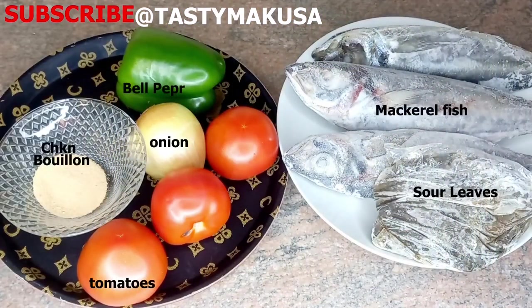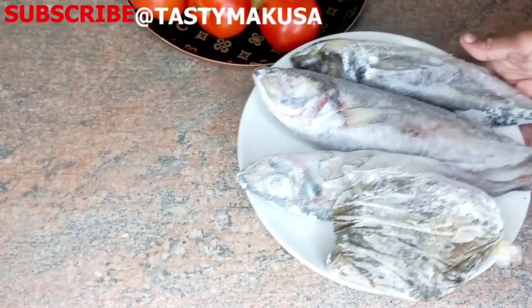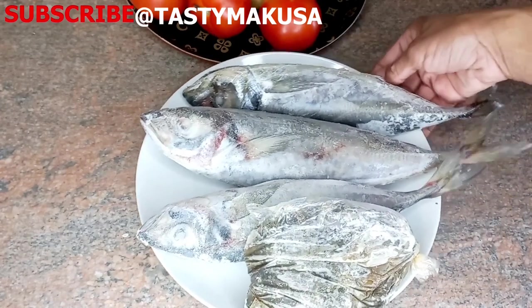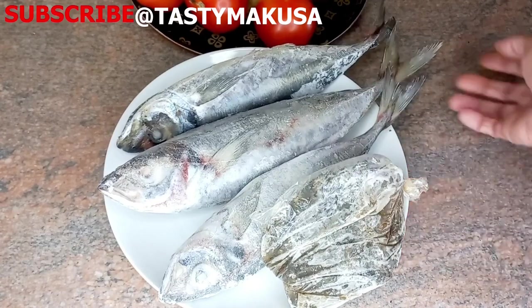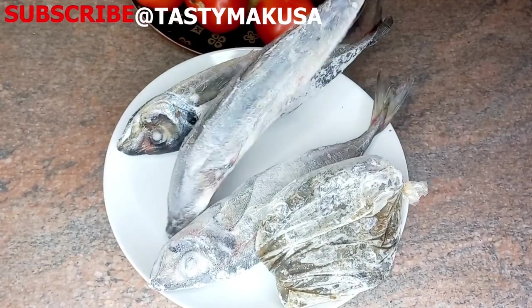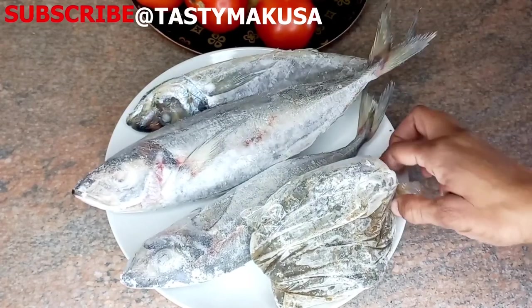Please fasten your seat belt because this one is another delicious dish. As always, I don't need too many ingredients and this is mackerel fish. I have a video already on my channel on how to gut and clean mackerel fish — I'll leave a link for you in the description box below.